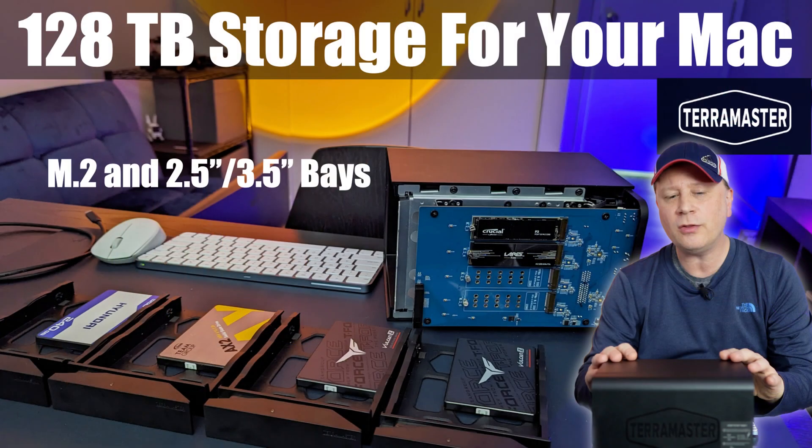Before I get into that, I just want to take a step back. About a month or two ago, I did a video on this — the TerraMaster D8 Hybrid enclosure sitting over here. This thing was really cool.